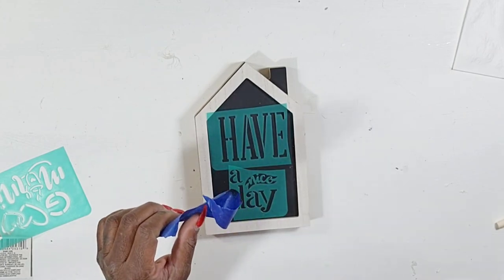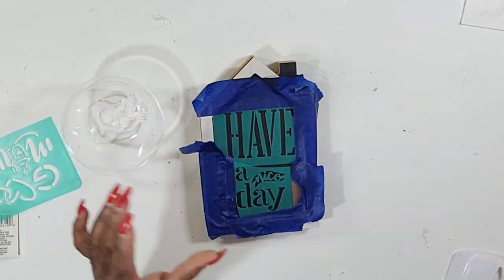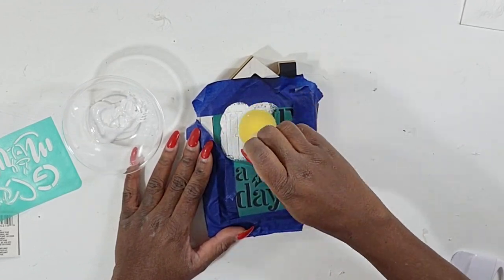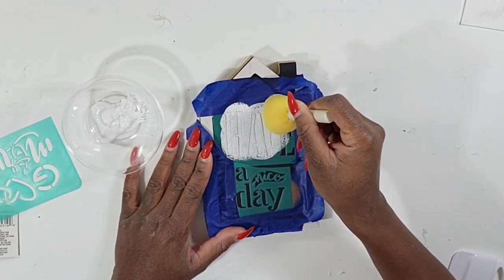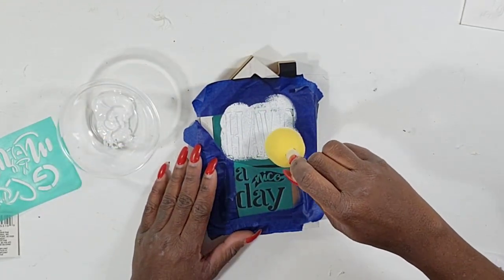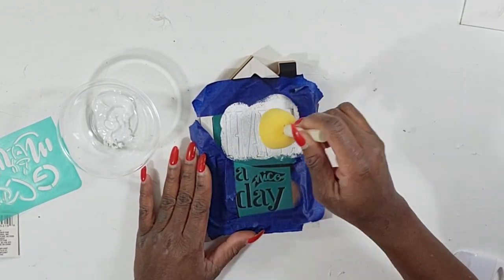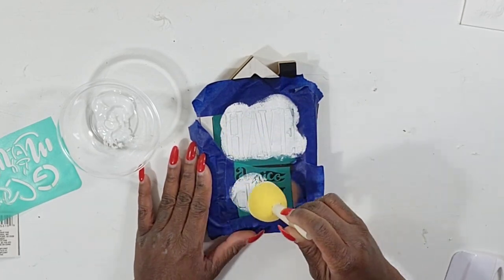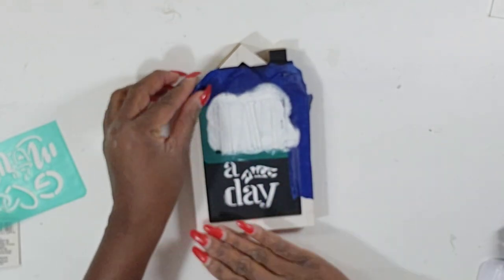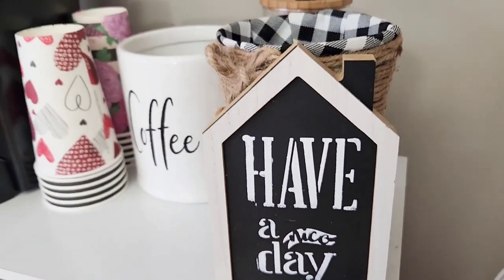I'm going to end up making another one of these signs but changing the color so I can style it on my desk at work. I'm taking some white chalk paint and going over this stencil. After that's done, that is going to be it for this one — super simple. The Dollar Tree has the cutest signs that you don't have to paint, and they put out really nice stencils and transfer stickers you can use. I just pull everything up and that is it — 'have a nice day.' Really simple and cute.